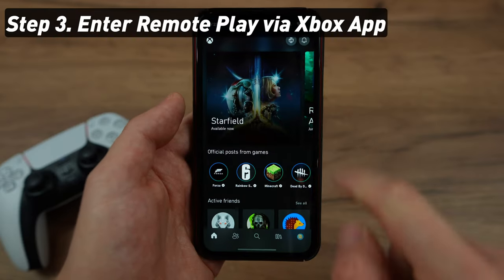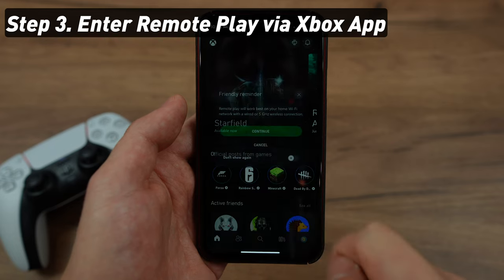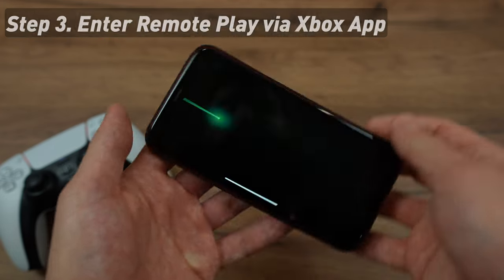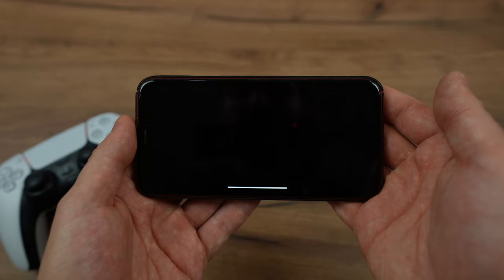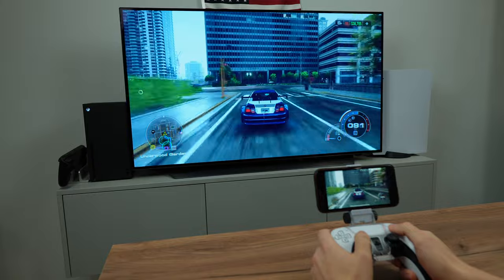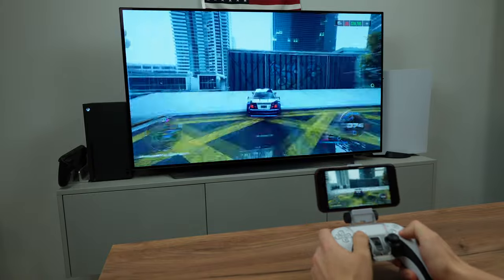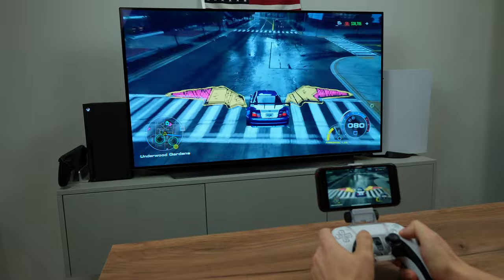Then open up the Xbox application. You'll see a little console icon in the top right corner — go there and tap on Remote Play on this device. Wait a couple of seconds and the smartphone and the controller are connected. Now you can operate your console with the controller, and of course you can either play on the phone or on the TV.